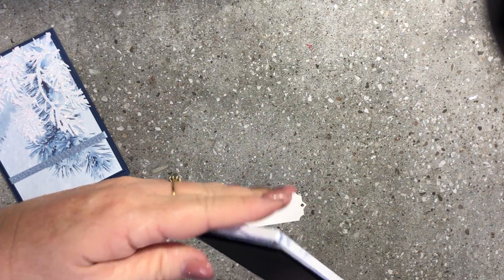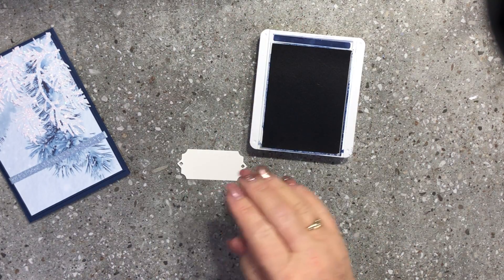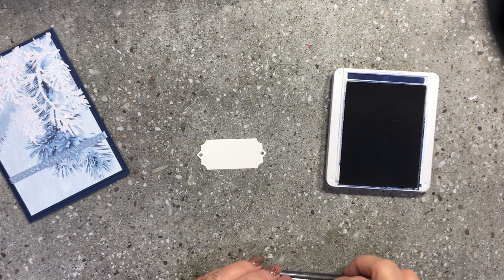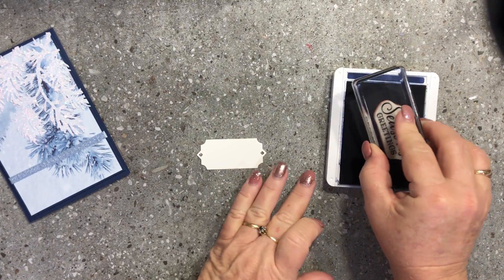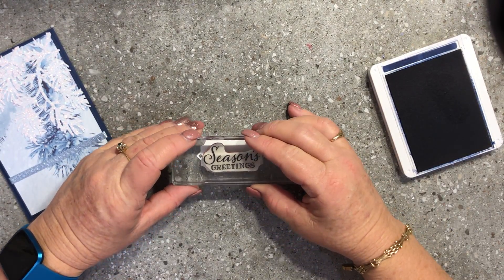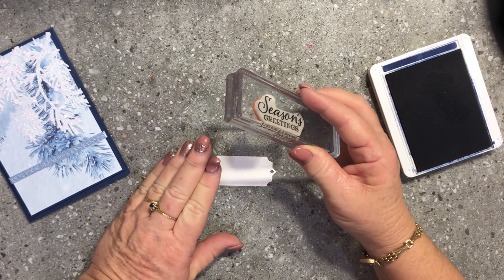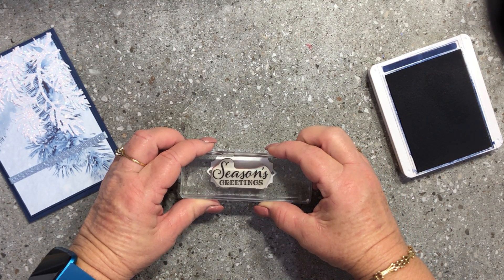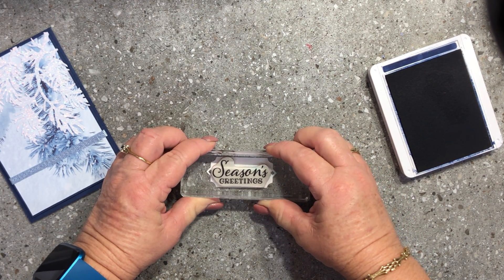With my Night of Navy ink pad open, I'll grab a block and pop the 'Seasons Greetings' stamp on — I'm sure that will fit, yes it will. I'll pop that onto the block, ink it up in Night of Navy, and stamp it down. I just need to bring it down a bit so I can see, and stamp that down.